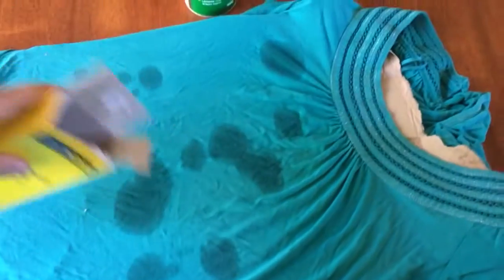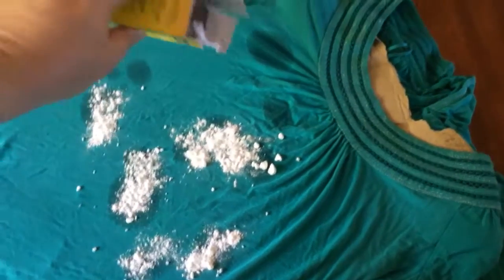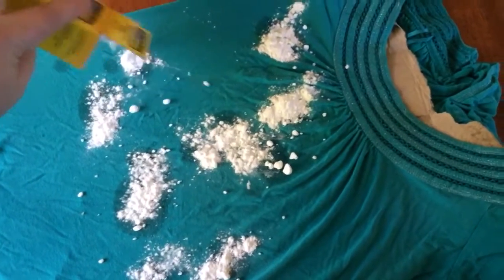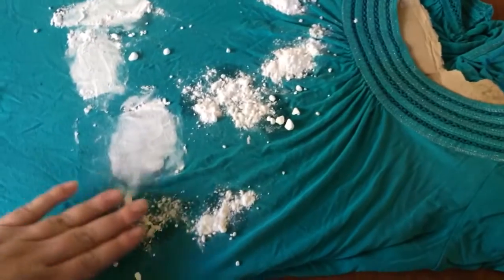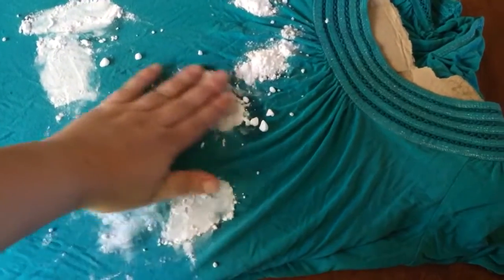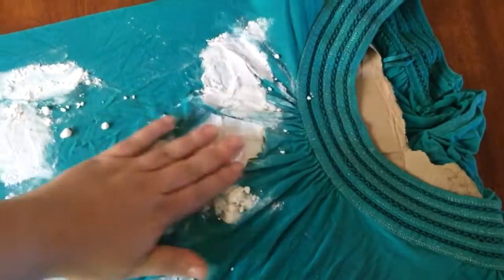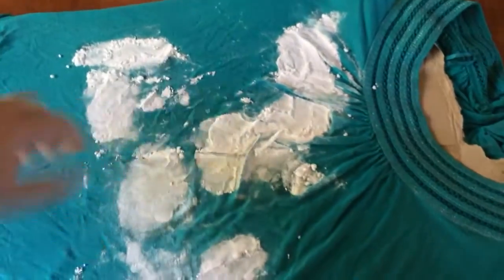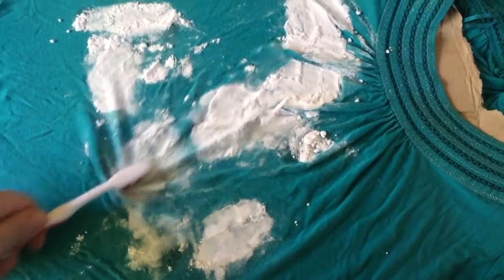Now all you have to do is put some baking soda on the spots and just rub it in a little with the brush.